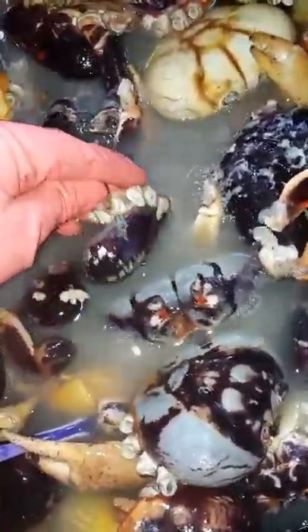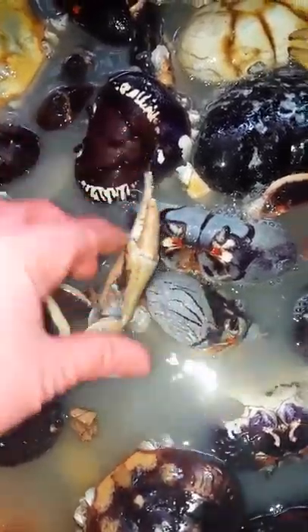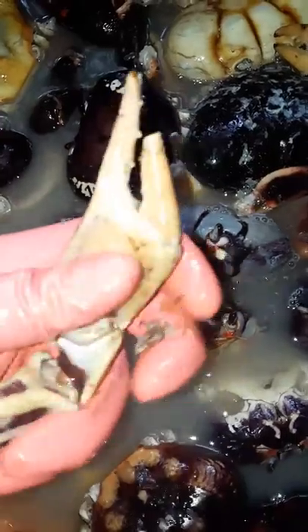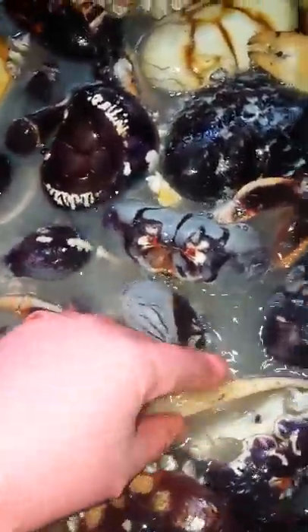We let them soak right here in the vinegar and lime juice for about five minutes before I get to scrubbing. I'll scrub and dig all of this out. These crabs are filthy — they live in the wild, so you have to be very careful when you're preparing them for people. You want to make sure they're properly clean.